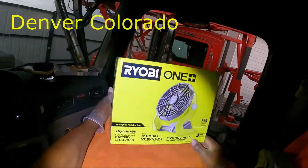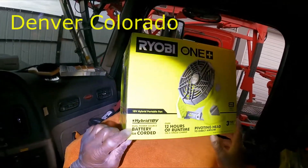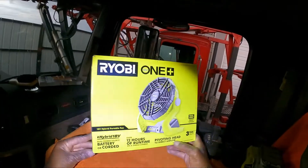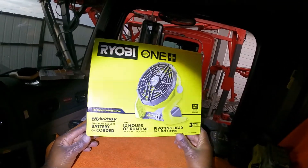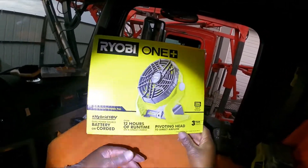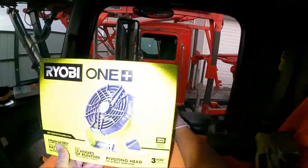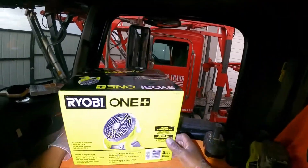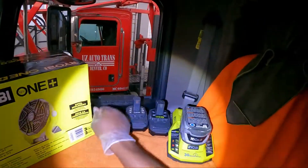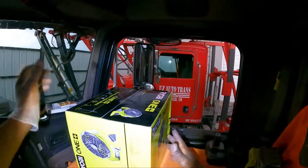This is a hybrid fan — by hybrid meaning it's battery or corded, so you can use a cord or a battery. It has a pivoting head, and on battery it can run 12 hours of running time on one single charge.